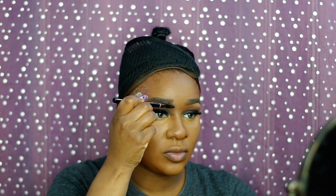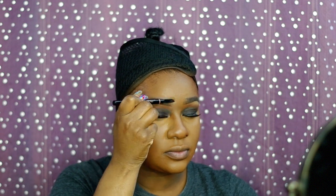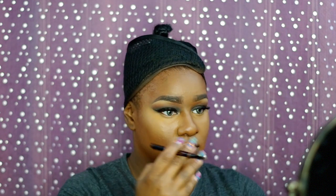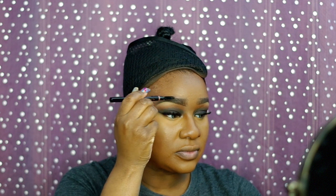With all that blending I did, I blended away my eyebrows, so I have to put them back. I'm just going to be using the residual product that's on my brows and the brush from the Anastasia brow pencil just to basically spool them back on.